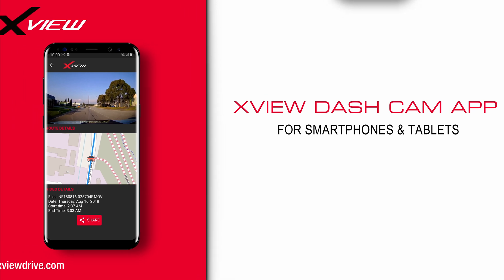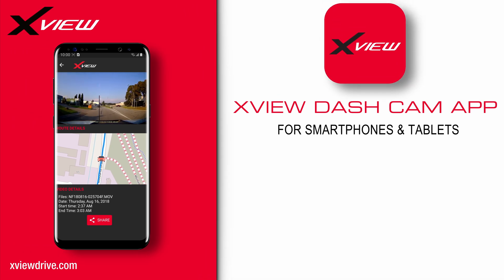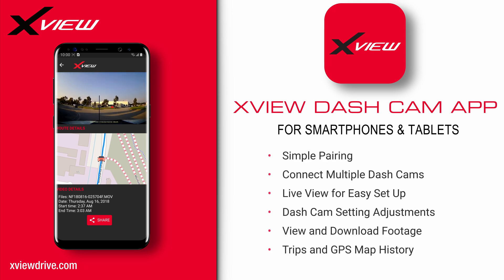The XView dashcam app for iOS and Android works in conjunction with all Wi-Fi enabled XView dashcams. It provides a simple and convenient way to configure your dashcam, playback footage and download recordings, all from your smartphone or tablet. In this video we are going to show you how to set up and use the app with your XView dashcam.